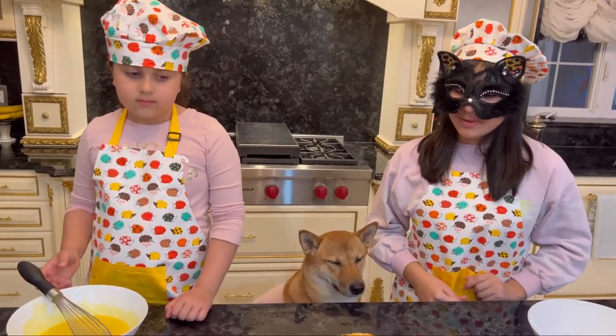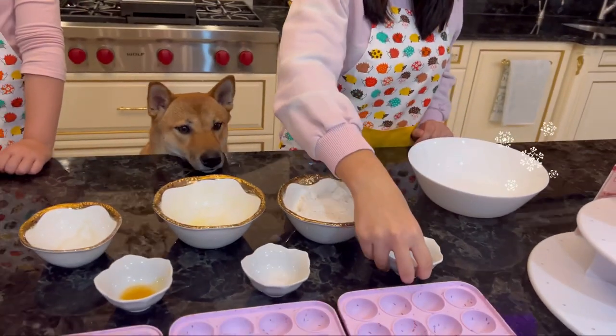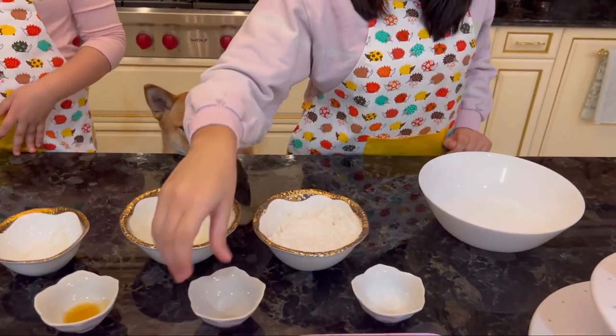In a separate bowl we have to combine baking powder, salt, and some flour.